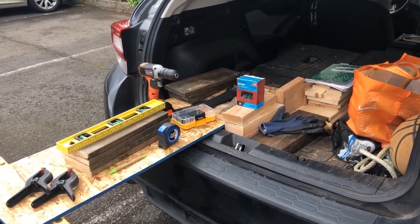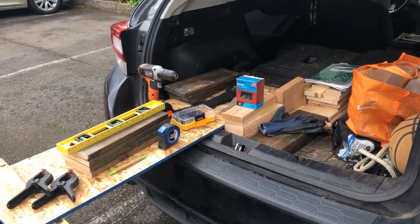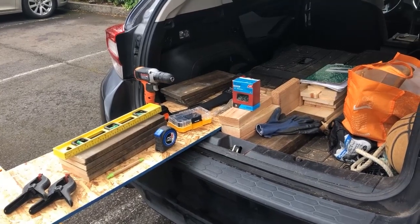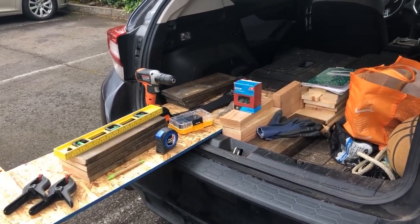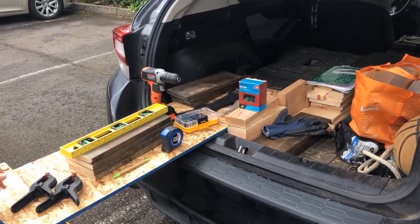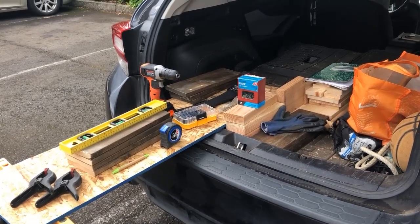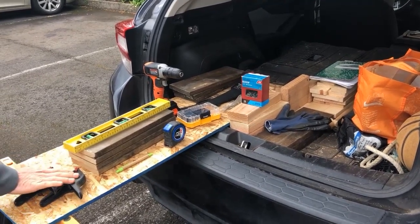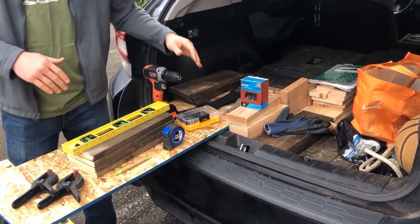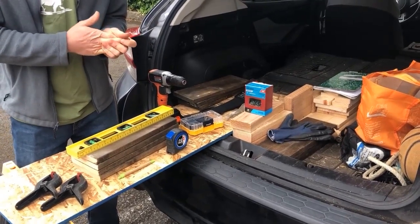A mason bee house can be made out of a lot of different things. I don't have all the specific tools to build a perfectly correct mason bee house, but there are many ways to build one that'll work. I'm going to use the tools I have here, and we'll build a wooden mason bee house. If you don't have tools like clamps, a drill, a saw, or drill bits, later in the video I'll show you how to make one out of recycled items from around your house.